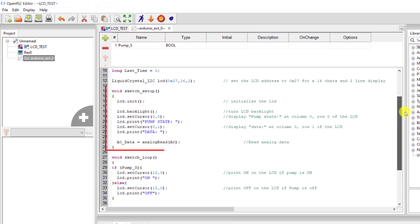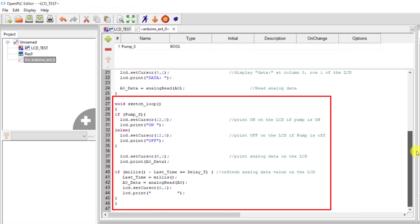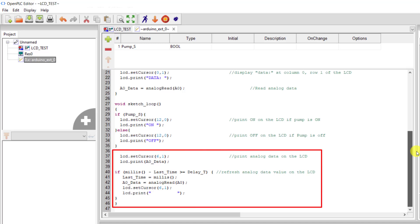We now have our setup. We have the initialization of our LCD and then some constants also written for the LCD. In the main loop, we look at the pump and then read the status from the logic. When the status is true we show 'on', and when it's false we show '0'. We also update our analog signal.